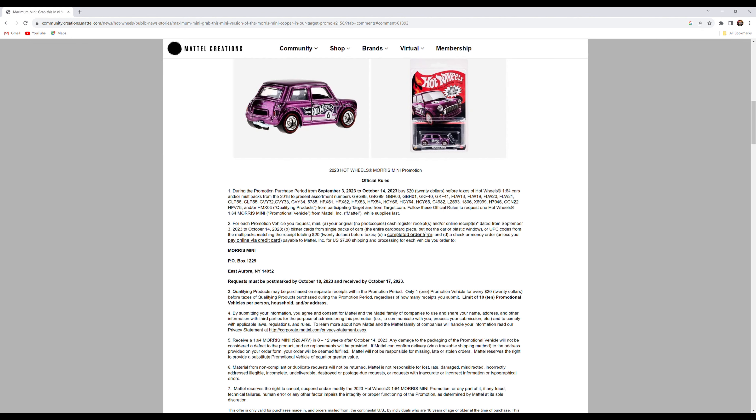It's very important to check the promotion dates — here it shows September 3rd to October 14th. You don't want to be doing this on October 15th and buying Hot Wheels knowing you're not going to be able to get it. What you need to do is buy mainline cars or multi-packs.